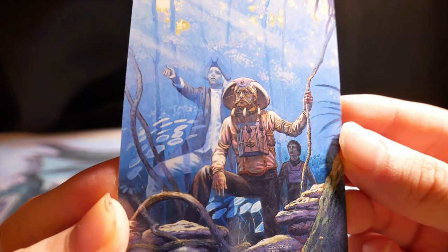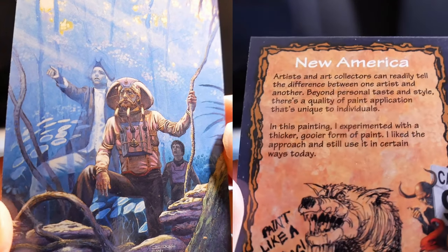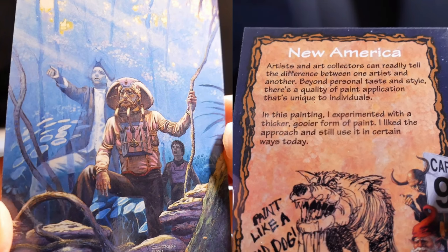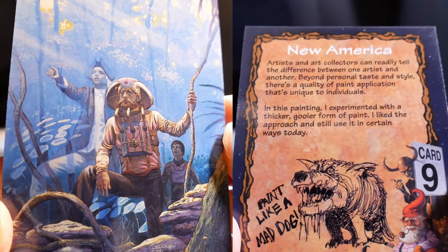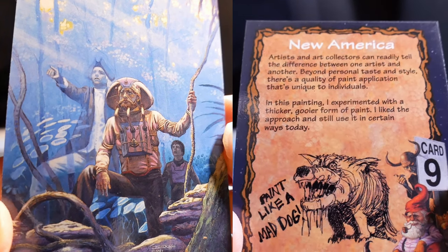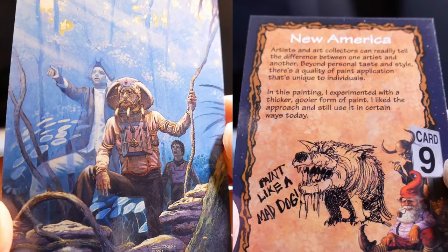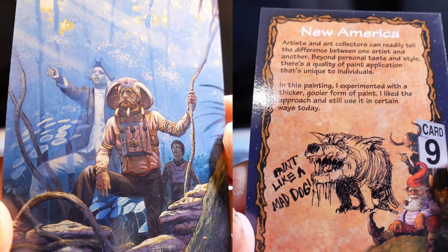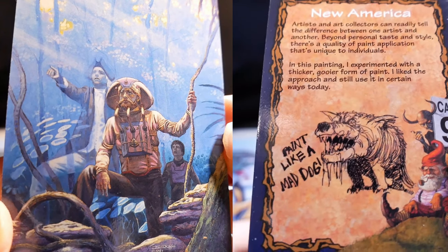That looks like someone from the 1600s in America — near America. Artists and art collectors can readily tell the difference between one artist and another. Beyond personal taste and style, there's a quality of paint application that's unique to individuals. In this painting, I experimented with a thicker, gooier form of paint. I like the approach and still use it in certain ways today.